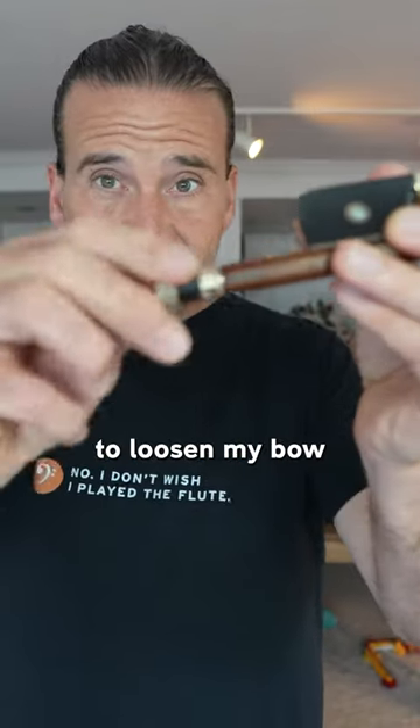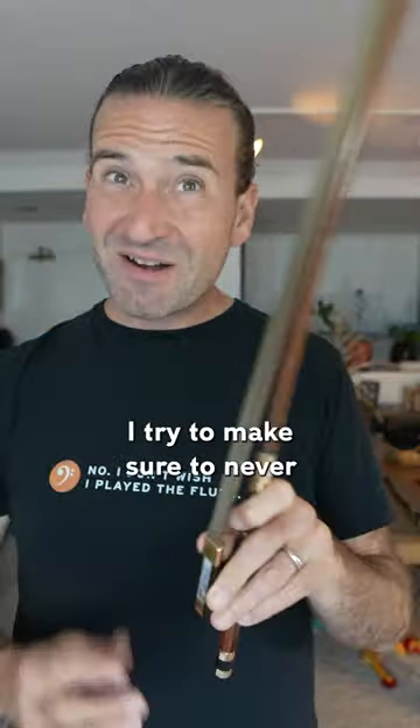I also make sure to loosen my bow when I'm done playing. I try to make sure to never let my fingers touch the actual hair of the bow.